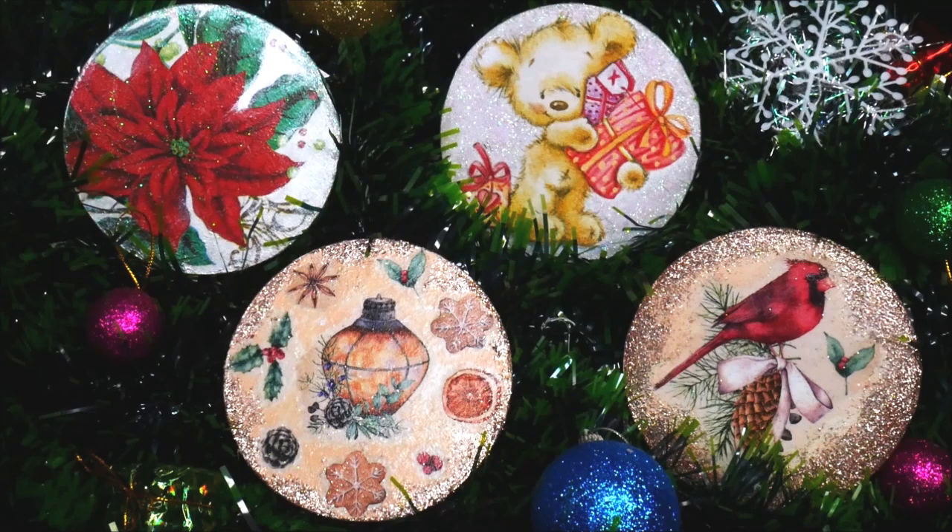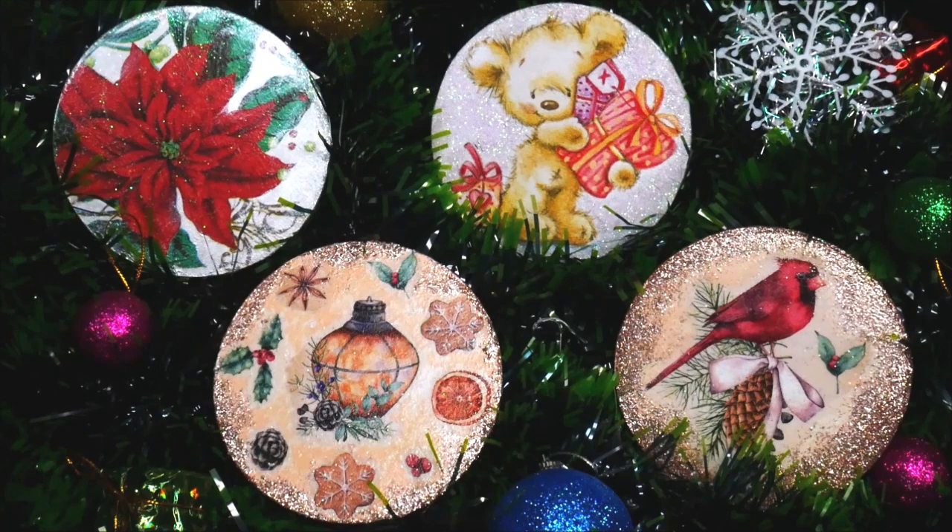Welcome to Creative Art, I'm Nilema. In today's tutorial we're going to make these beautiful Christmas themed decoupage coasters. Daily use coasters feel a little boring this Christmas season, so why not create your own Christmas themed decoupage coasters, which are really easy and fun to make? By the same technique you can also create some beautiful decoupage Christmas ornaments.